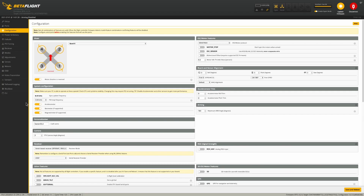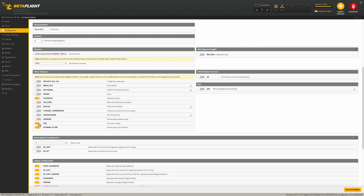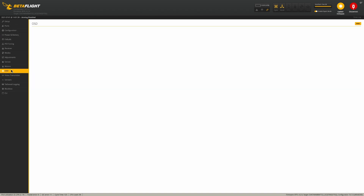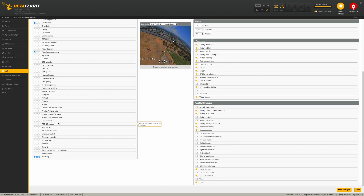Also, if you can't get the OSD tab on the side of the Betaflight menu, make sure you go into configuration and enable OSD — though I think it's almost always enabled. Keep in mind that when you go to the OSD section, not all options work. Of the options I wanted, I think only voltage and craft name worked.